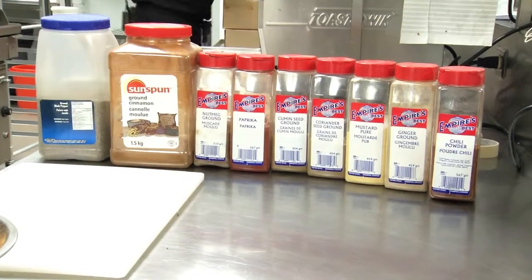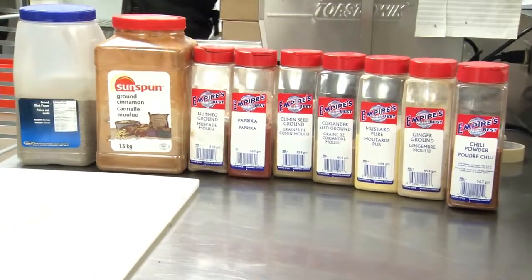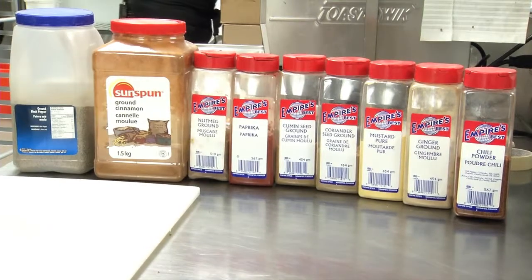I'm going to show you a quick little demonstration of putting together a dry rub. I've assembled a number of ingredients here. The ingredients are really a personal preference — what kind of flavors you want to have. I'll show you what I use as a general guideline for my rib rub.